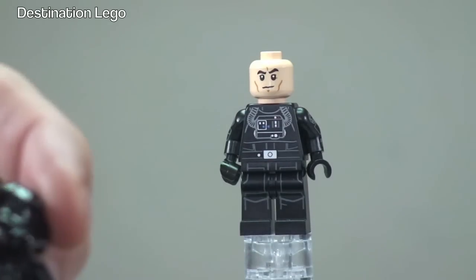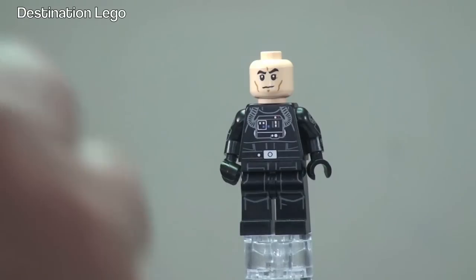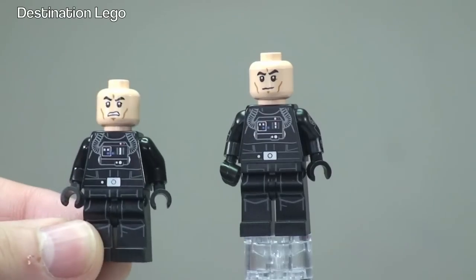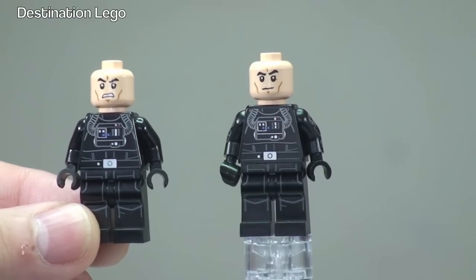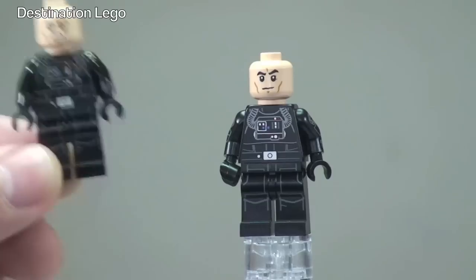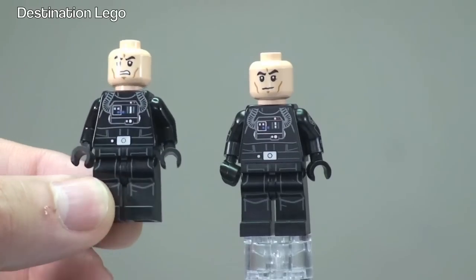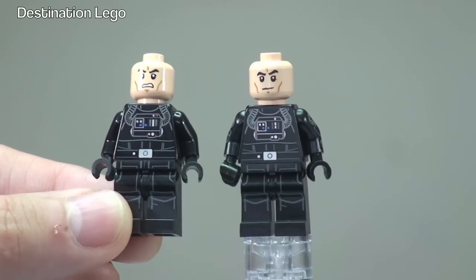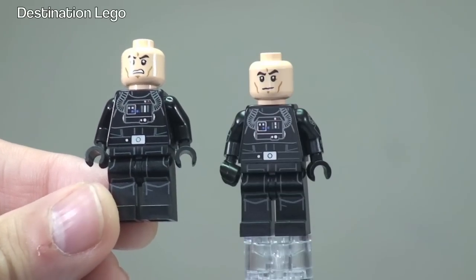If I remove his helmet so we get the same shot — on this one there is actually a different face print as well, so you can see there is a different face print on the one that came with 2015. I probably do prefer that one actually. But you can see the printing to the torso and the legs is identical on both.